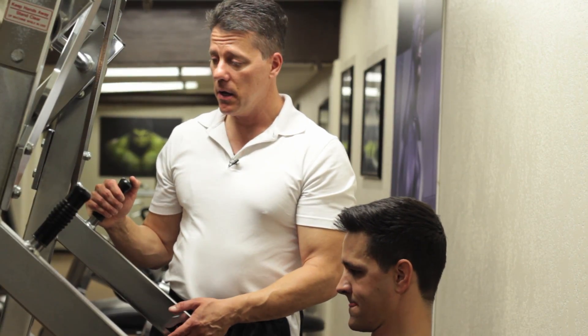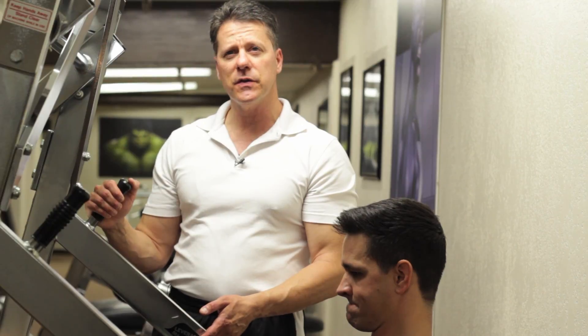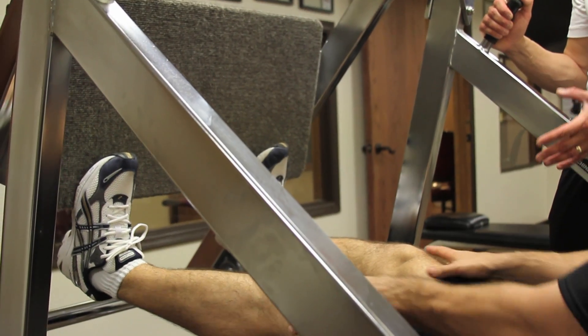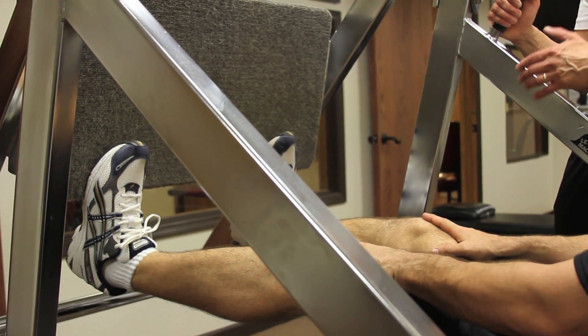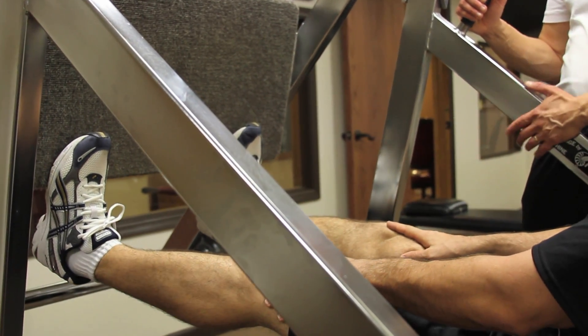This is the calf press. It's going to have you put the balls of your feet on the edge. I like using the leg press for this. You can't really do a four-four tempo with this because it's a very short range of motion, so you just do a fluid, smooth motion just like he's doing here.